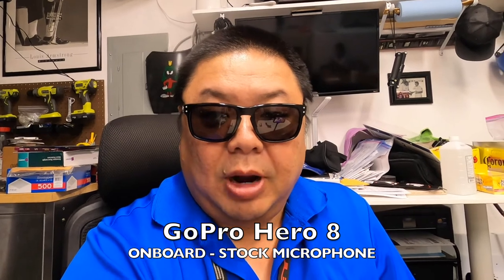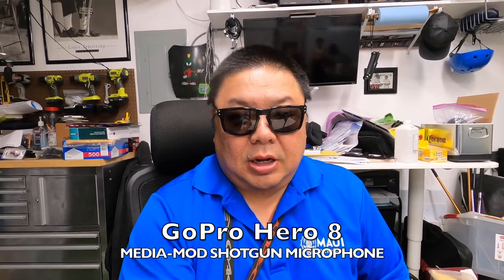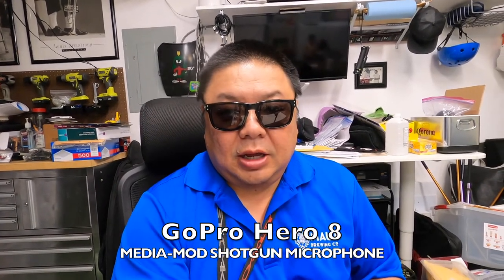This is a mic test of the GoPro Hero 8 without the Media Mod — no additional mic, just the onboard mic. Testing 1 2 3, testing 1 2 3, fans on. This is a mic test of the GoPro Hero 8 with the Media Mod using the shotgun mic. Testing 1 2 3 4 5 6 7 8 9 10.